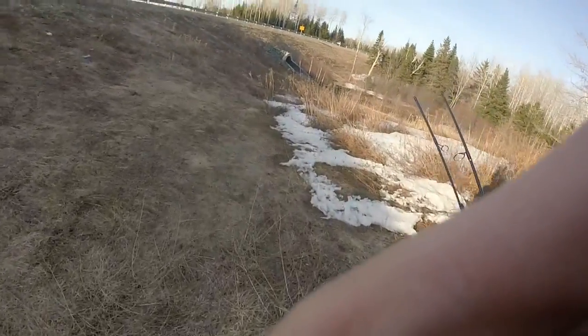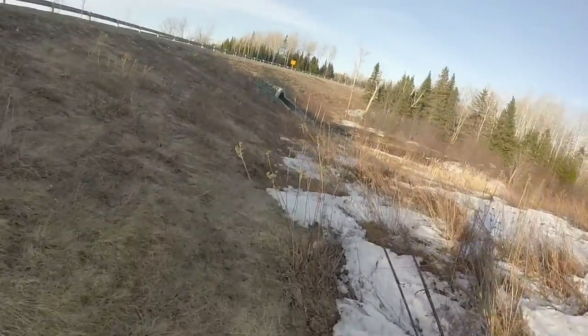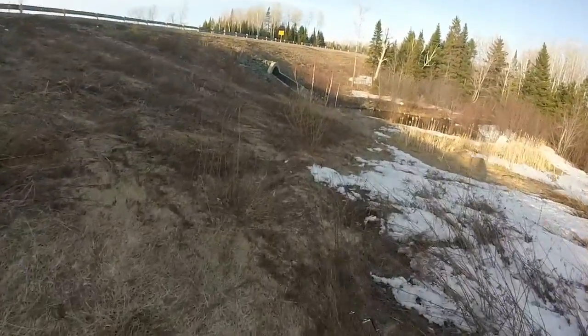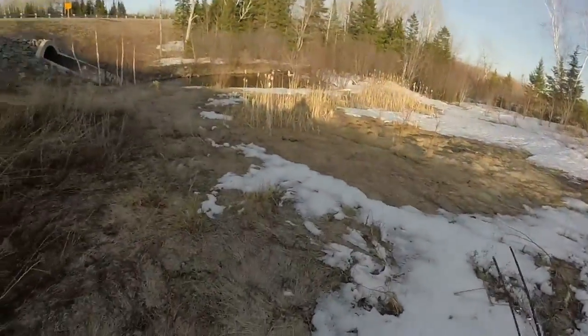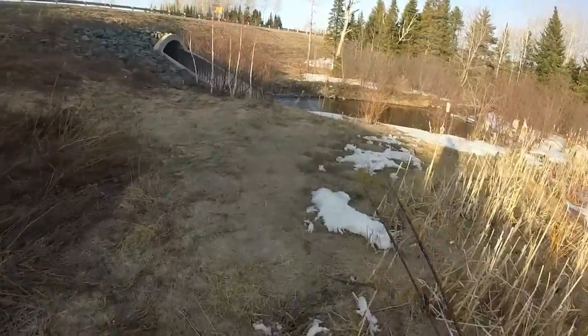Hey guys, welcome to another episode of Real Fishing Outdoors. Today it's going to be a quick trout fishing video. I'm not going to be keeping anything today — usually I keep one or two fish to eat — but I saw this place on the highway. It's getting late, the sun's going down, so I decided to do a small video.